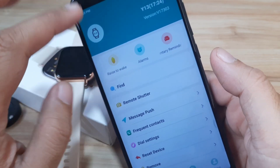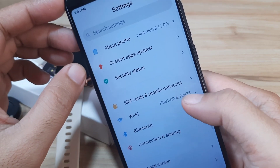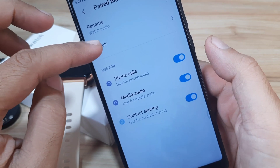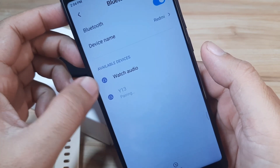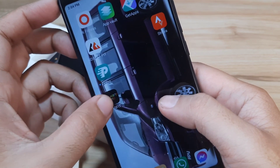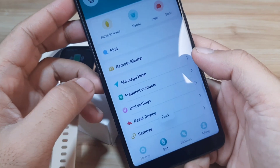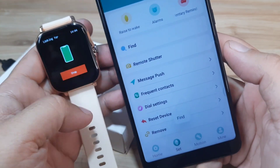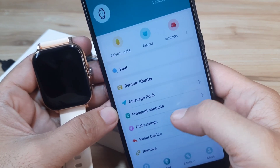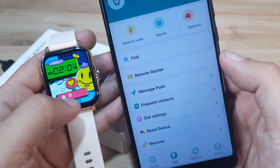There seems to be some conflict here. Let's remove the Bluetooth watch audio first — as you can see here — and unpair this. There are some other smartwatches that are still trying to pair with our smartphone, making a conflict with our Y13 or GT20 Ultra.